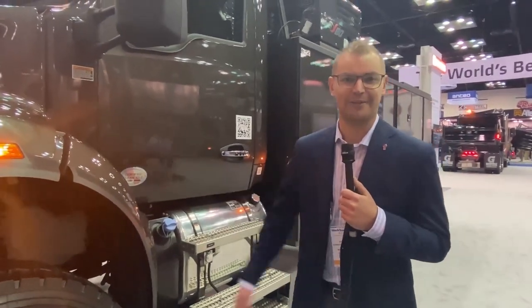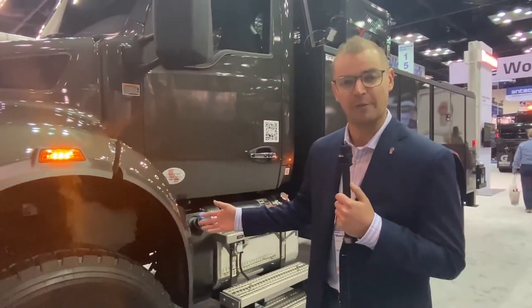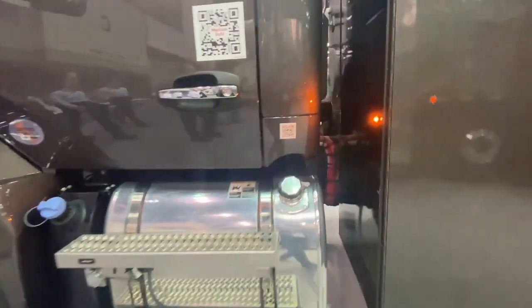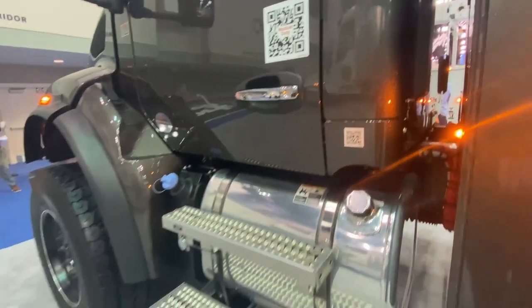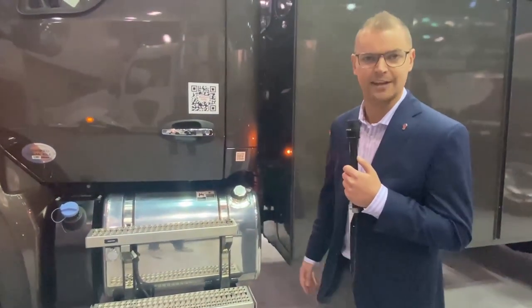Also spotlighted at the show is the new T380 — a really special model. This one is in the 4x4 application with a Meritor 12k front drive axle. Seen here with the clear back of cab, it's got a 50-gallon tank with small DEF tanks, allowing for that nice clear back-of-cab configuration.